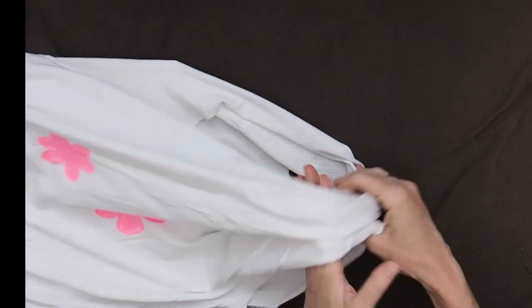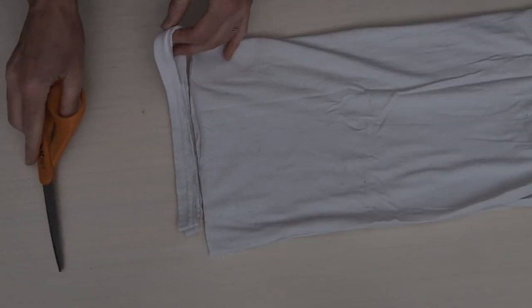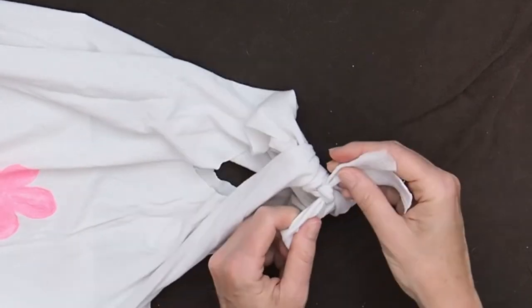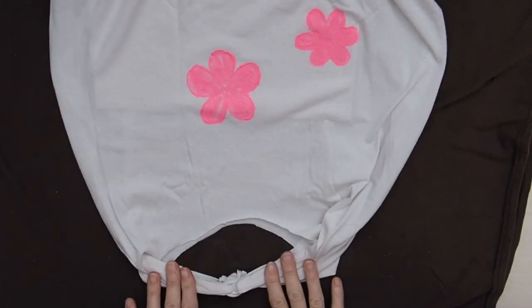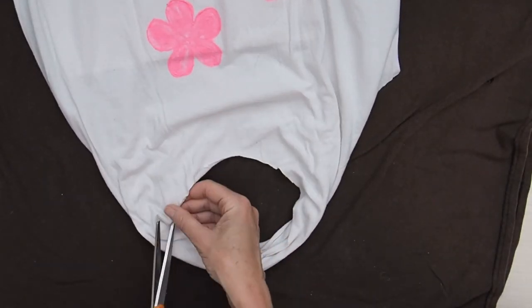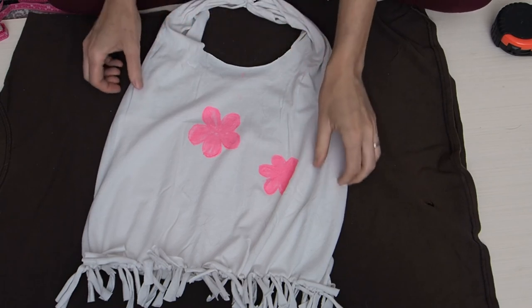Now we're going to go back to our sleeves — our handles. You could just use the sleeve part as a handle, but when the bag is on your side you won't see the pattern as much. So we're going to put our two sleeves together, take a piece of leftover fabric from the bottom hem, and tie that really tight to join the two handles together at the top — pull it really, really tight. Then cut it and that'll be the top of our bag. If the hole isn't big enough to go around your arm, just go in and cut it a little larger and stretch it out more.